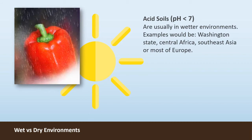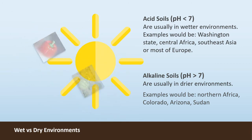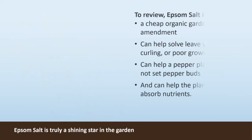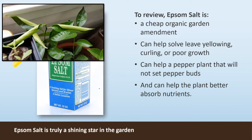Alkaline soils are usually found in wetter environments; examples would be Washington State, central Africa, Southeast Asia, or most of Europe. Acidic soils are usually found in drier environments; examples would be northern Africa, Colorado, Arizona, or Sudan. Whether you are in a wet or dry climate, a potted plant usually has non-native soil in the container and might need magnesium, so test your soil.